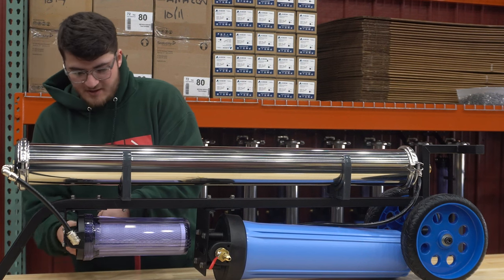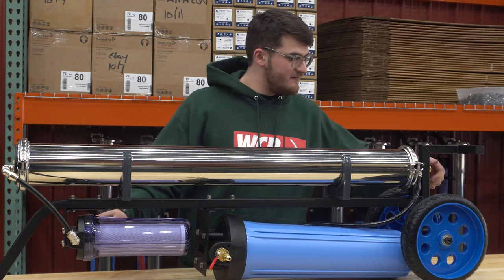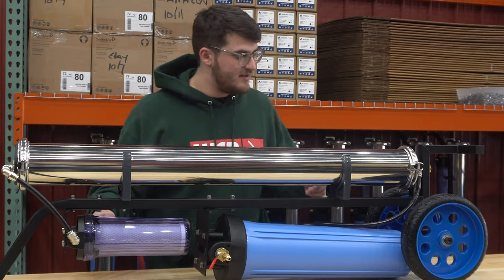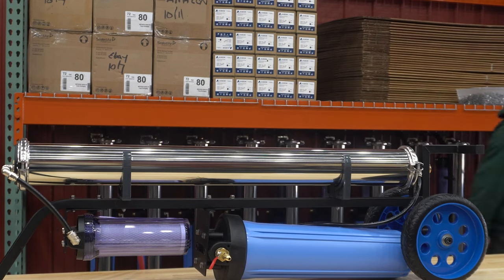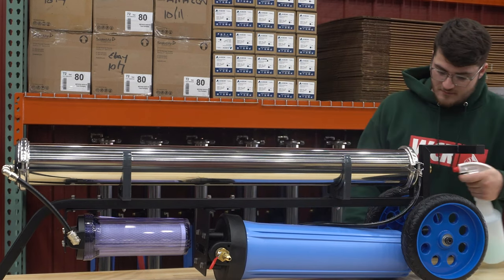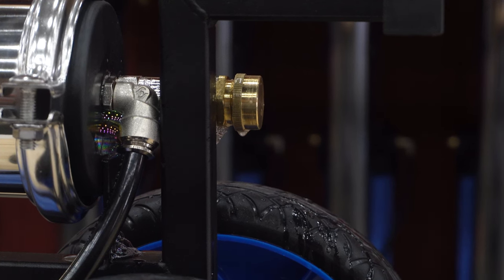I'm just going to let in a little bit of air, maybe hold the valve open for about half a second. And you can hear we have a leak here. So I'm going to look around, listen for it, get our spray bottle. There's our leak right on the edge of our push-to-fit to threaded fitting.